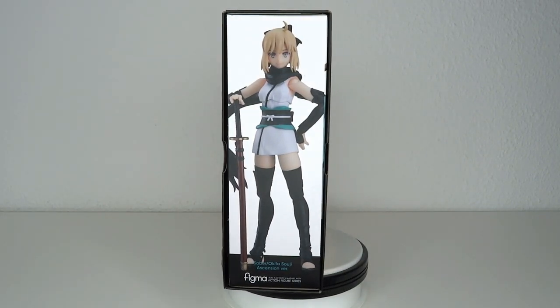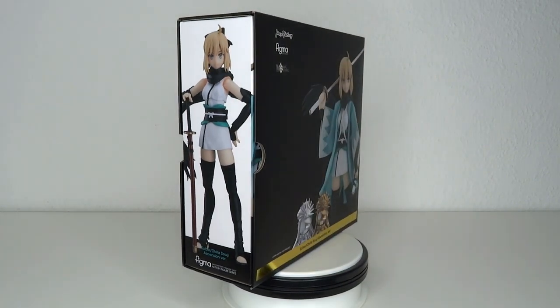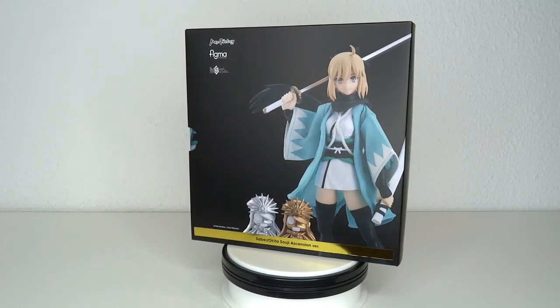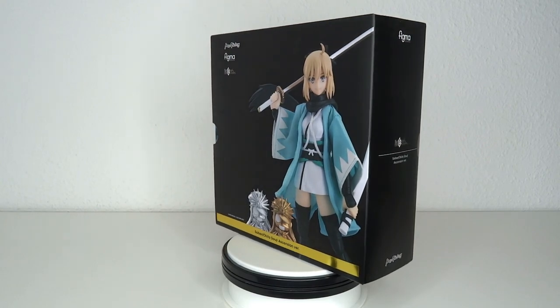She still has kind of like the ultra face, but the entire outfit is a lot more samurai style, a lot more ninja style. And she does have like a cloth outfit. Let's have a look at it.